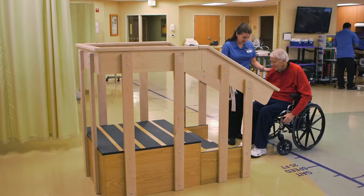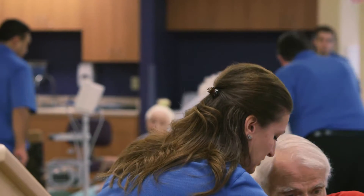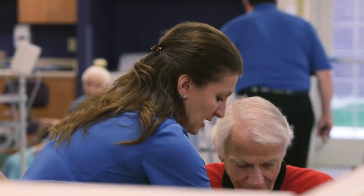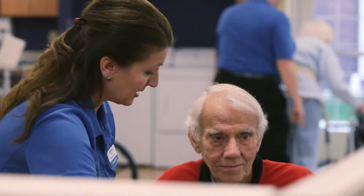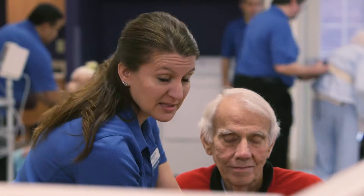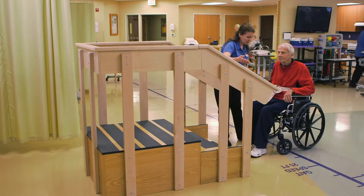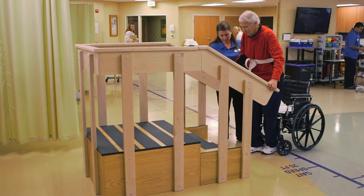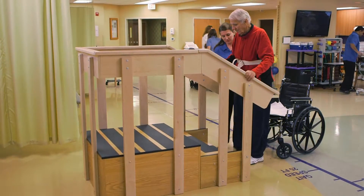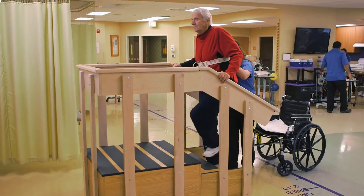Roger, go ahead and lock your brakes and put this belt on you here for safety. So now Roger has a sore hip — he's actually fractured his hip and he needs to limit the amount of weight he puts through that hip. So we're going to have him use both handrails. I'm going to have you hold both handrails when you stand up to help unweight that hip a little bit. And then we're going to go ahead and go up with the stronger leg — one step at a time.